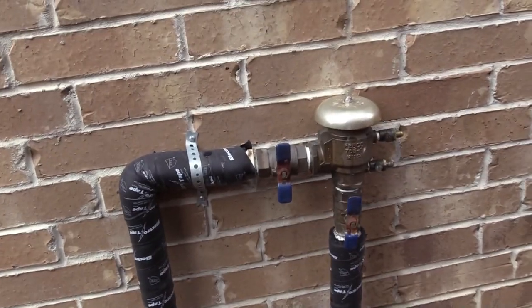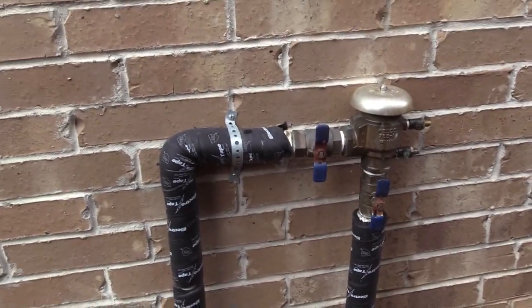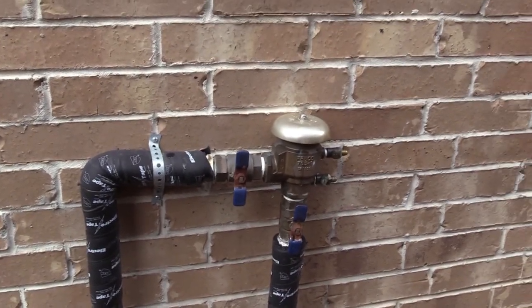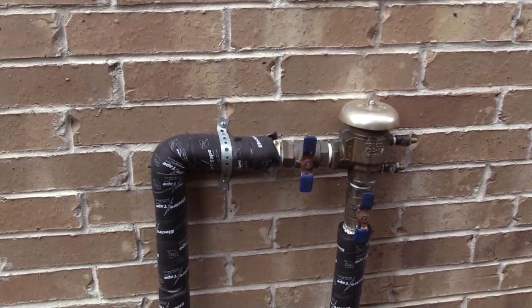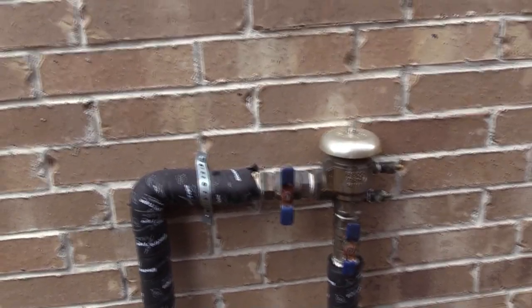Last but not least, I got this assembly piece from Amazon. It was like $35 including shipping — not super expensive. Hell of a lot cheaper than calling a plumber out and having them mess with it. Hope you guys enjoyed this. I apologize for the lighting. Until next time, Texas Triple Tapper, out.